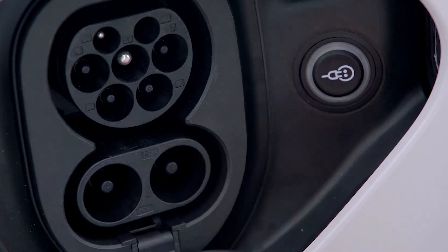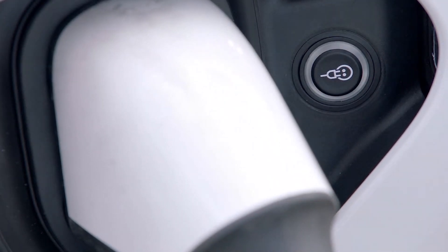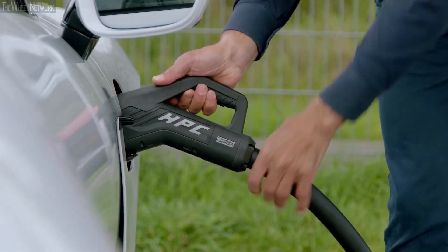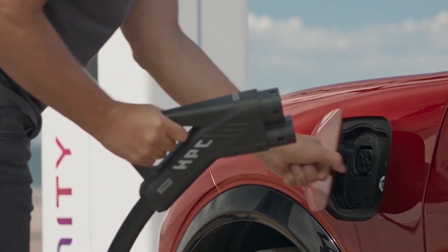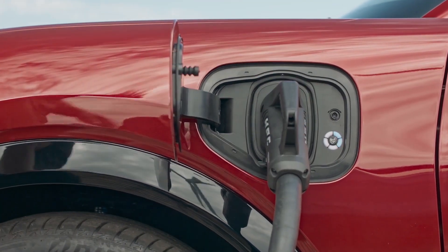This is why EVs look different in the US compared to here in Europe. Exactly the same car, but lift the charge flap and the charging sockets look subtly different. Above, the AC pins get dropped and the two chunky pins below for DC get added. This combined system, depending on whether you are combining Type 1 with DC or Type 2 with DC, is why you see it called CCS Combo 1 or CCS Combo 2. Apart from some notable exceptions like the Nissan Leaf and Tesla, modern EVs outside of China and Japan use CCS.